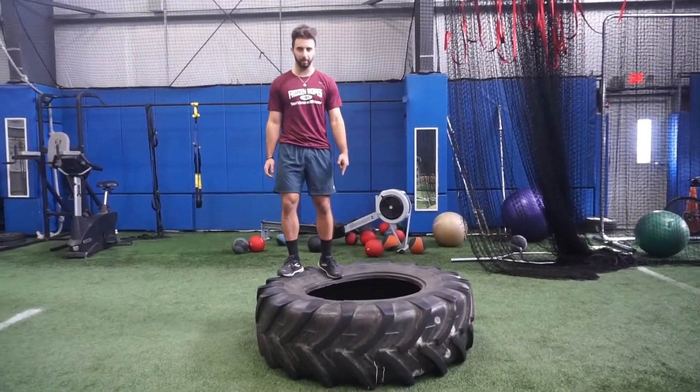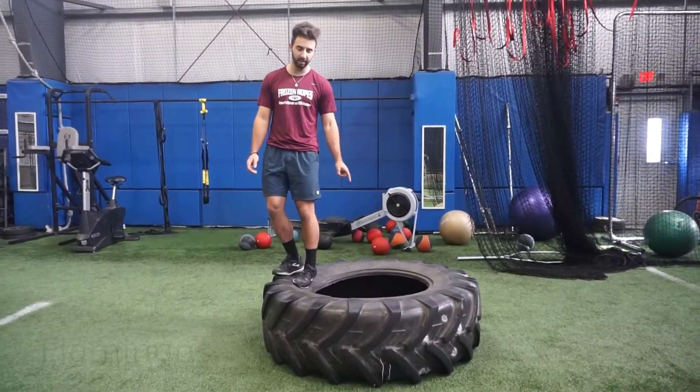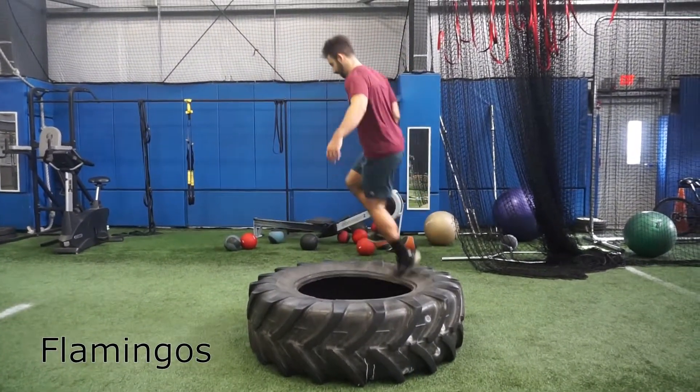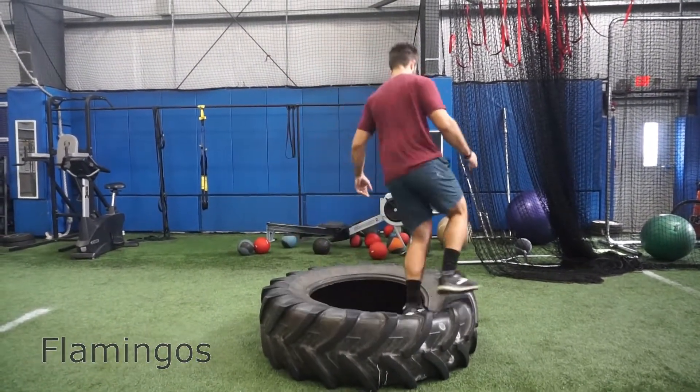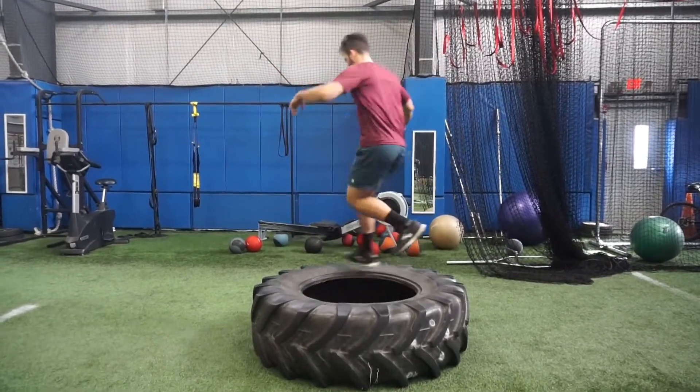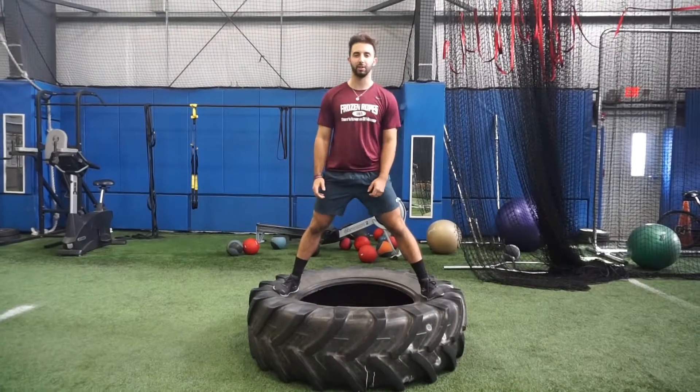Part of our tire series is our flamingos. So I'm going to just hop around this circle right here on one leg — let's see if we can do it. Keep going. Alternate feet. And that's our flamingos.